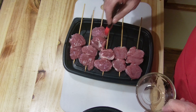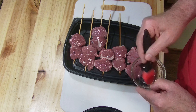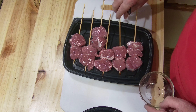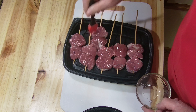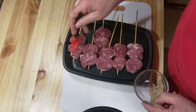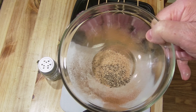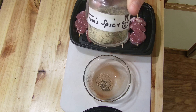Now I'm going to take some olive oil and paint both sides — so my seasoning will stick. The seasoning today is salt, pepper, garlic, and onion — my go-to.